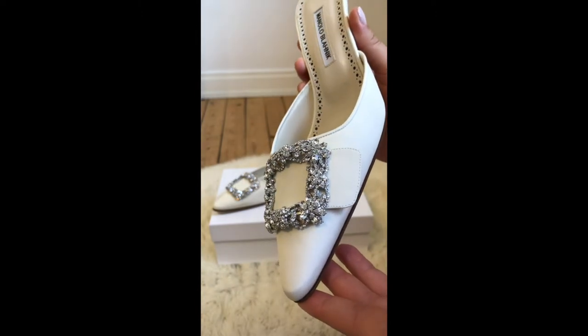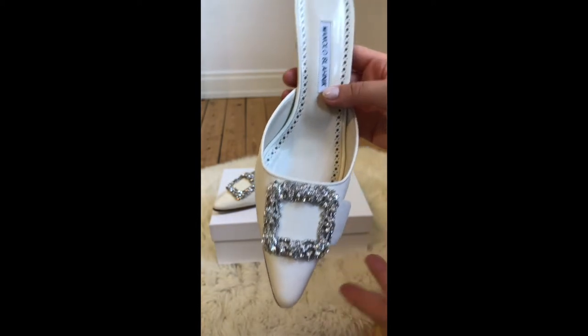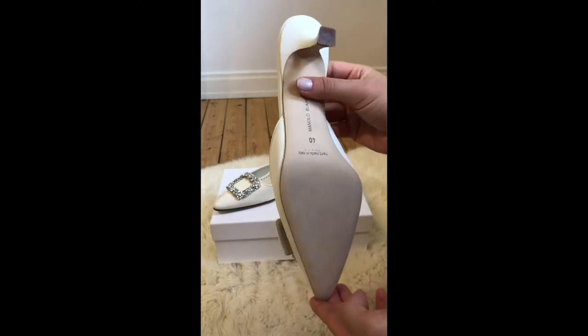These mules are insanely comfortable. They do not fall off your foot when you are walking. They hug very nicely around your foot. I absolutely recommend these shoes. I think they are a great investment and a staple piece in your wardrobe.